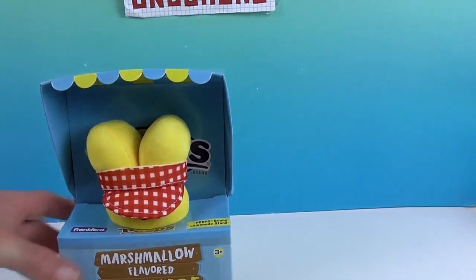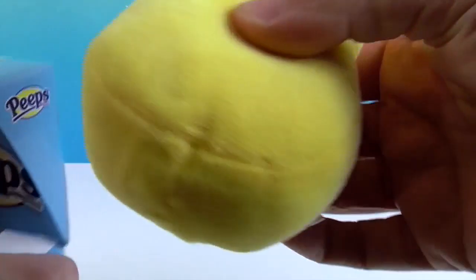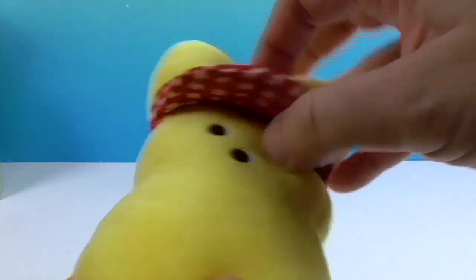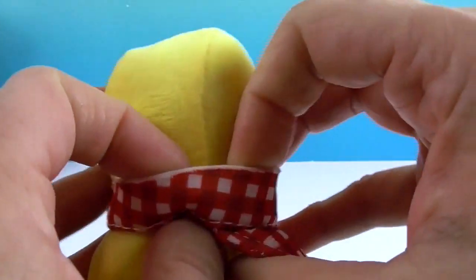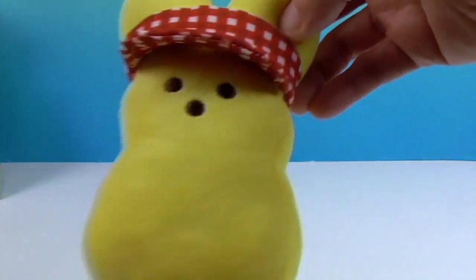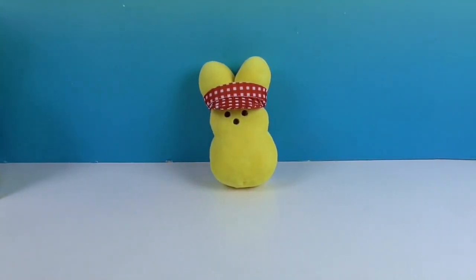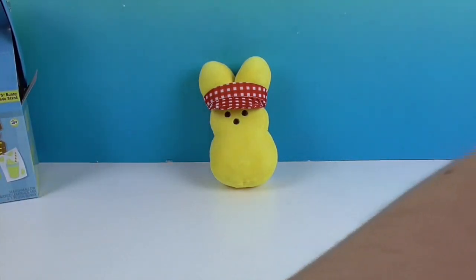Let's take the Peep character out and see what comes in the box — release the Peep! Oh my goodness, how cute is he? He's got a little bit of beans — just an ever so slight amount of beans — and he's very, very soft. I'm trying to see if the visor is sewn on. Looks sewn on in a couple places — you could snip it free, but why would you? He looks really cute in his little sun visor. I think this is the only one you're going to get with the visor.